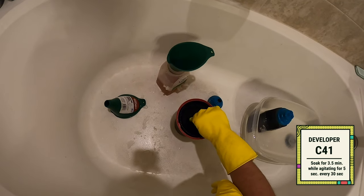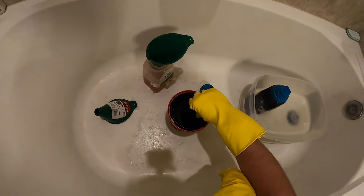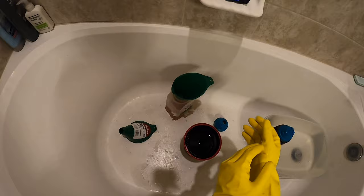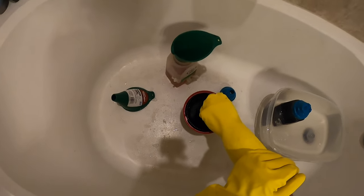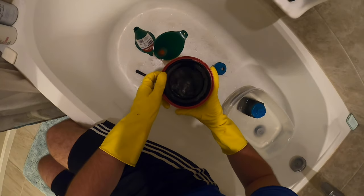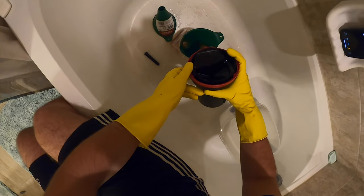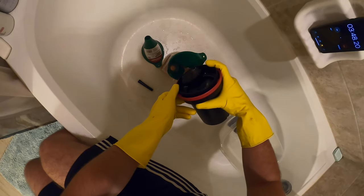Once you're at 102 degrees, the developer goes in for three and a half minutes. Agitate for five seconds every 30 seconds — you don't need to go crazy with it, just a good little spin using the agitator is perfectly fine. Remember, the developer is the chemical you cannot contaminate. If even one tiny drop of soap or Blix gets into your developer, it'll ruin the entire batch. Each chemical should get its own funnel, and wash your thermometer constantly during the entire process. When time's up, pour your developer back into its container. If your chemicals are near the end of their life, you can soak them a little bit longer to compensate.